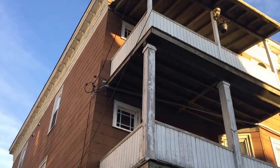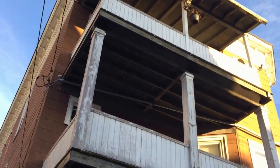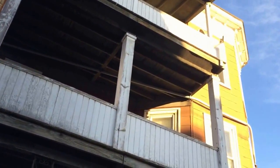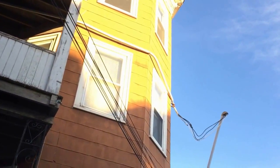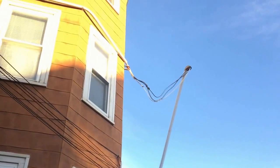We're taking a look at this overhead service coming in on the left side of the building, and then it's sleeved — there is a cable sleeved in a PVC conduit across the face of the building. Then you get to the other side and, oh man, you see this service raceway is just dangling by the wires.